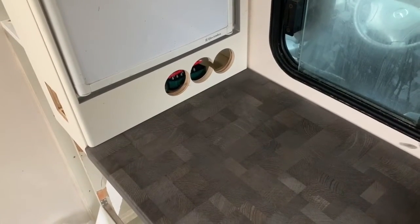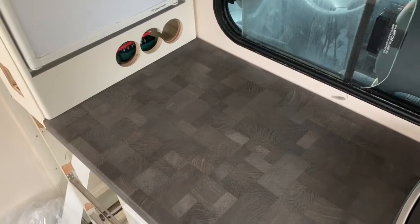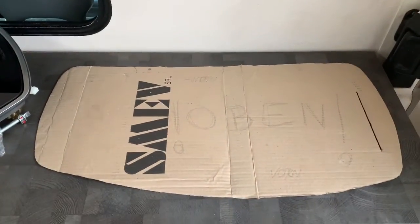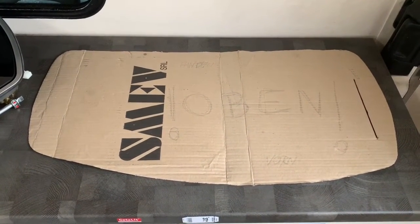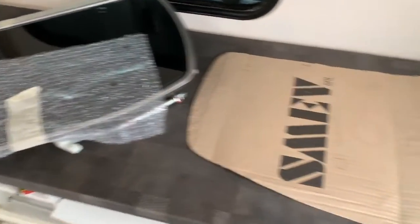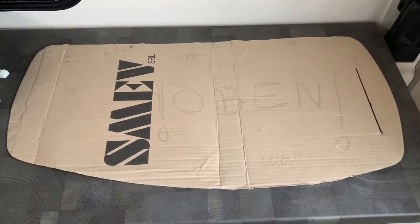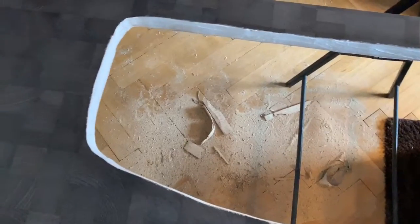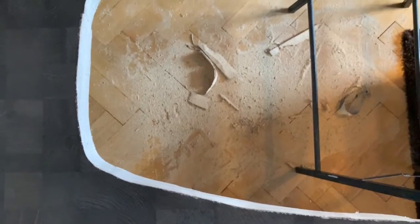We also have a bit of work surface space, especially over there where the power outlets will be installed — to have room for a coffee machine, toaster, and so on. For the next step I made a template in the shape of the cooktop, since it is so asymmetrical that I can't simply flip it around to mark the cutout, as everything would be mirrored. I also sealed the cut edge with silicone to protect against moisture.